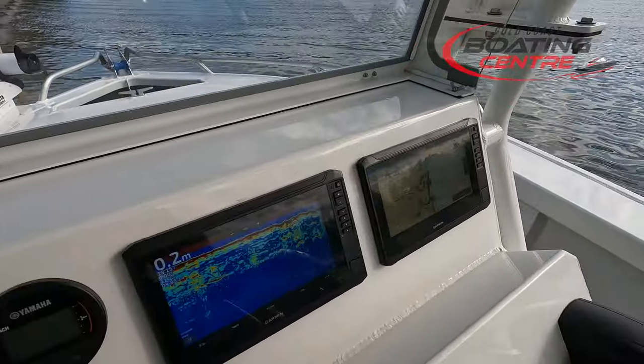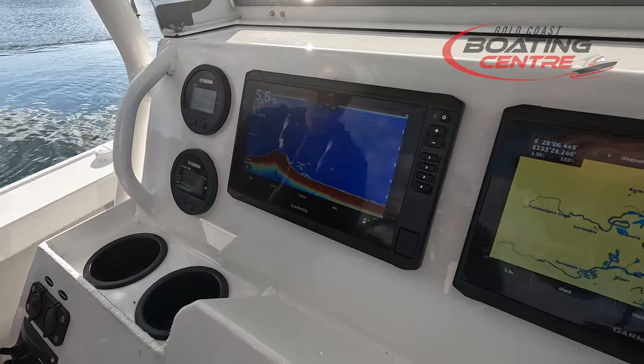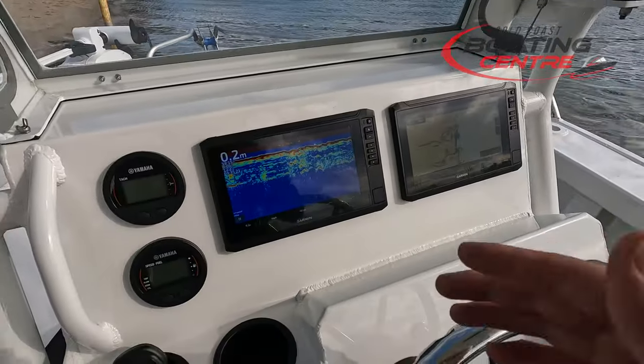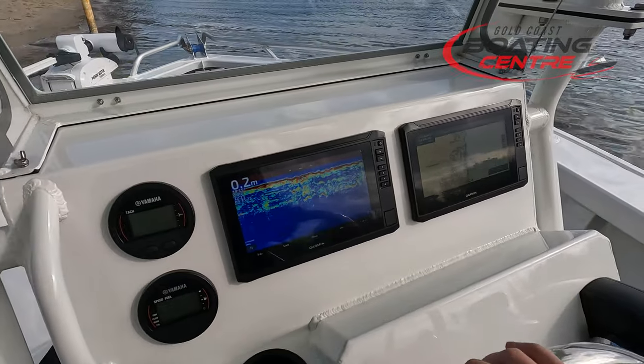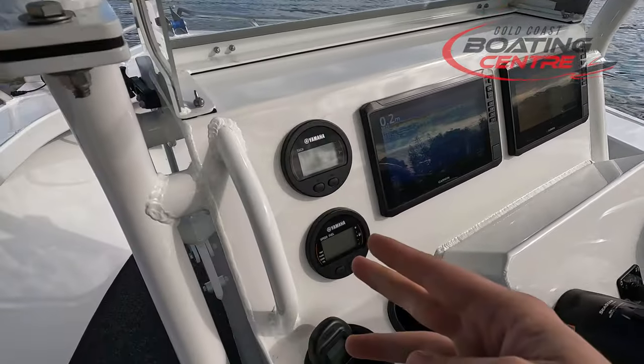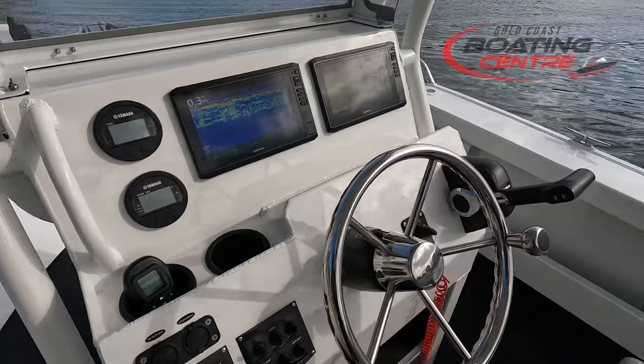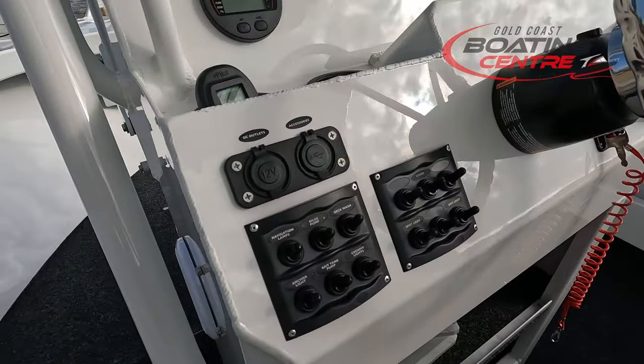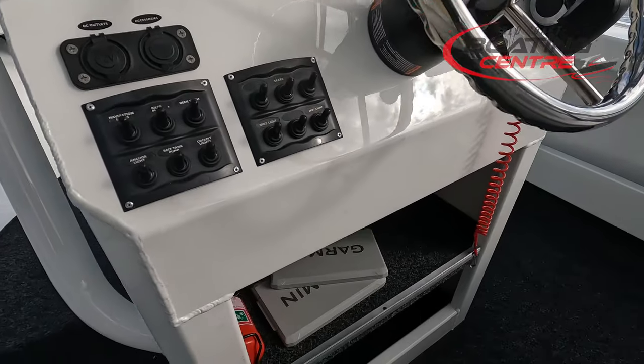This customer's opted in for two Garmin 95 SV echo maps, so they're linked together — you can have charts on one, sonar on the other. This also has side scan and down scan imaging. We've also got 6Y8 LAN gauges from Yamaha, a finical control box, key switch panel, and a few extra bits and pieces like USB chargers, gang switch panel, and all that.